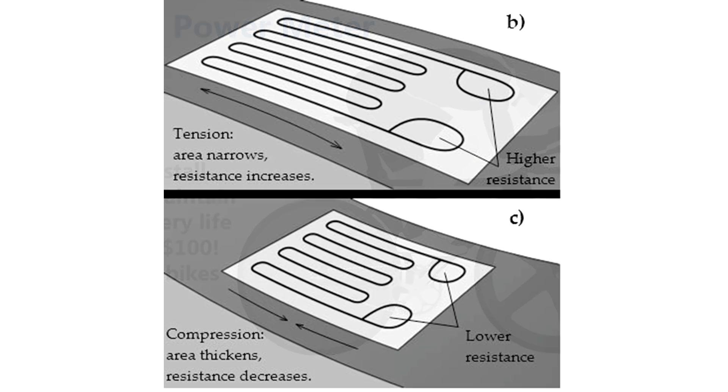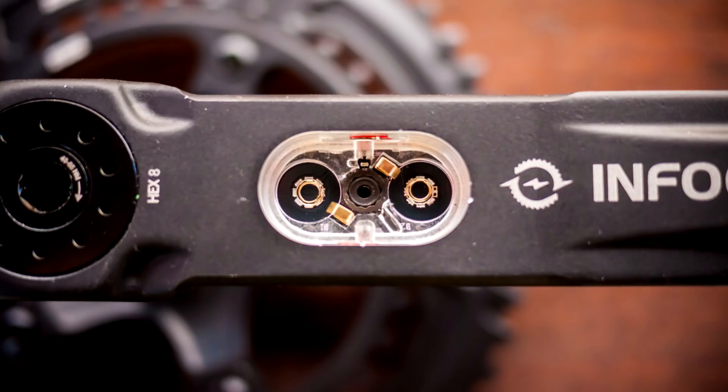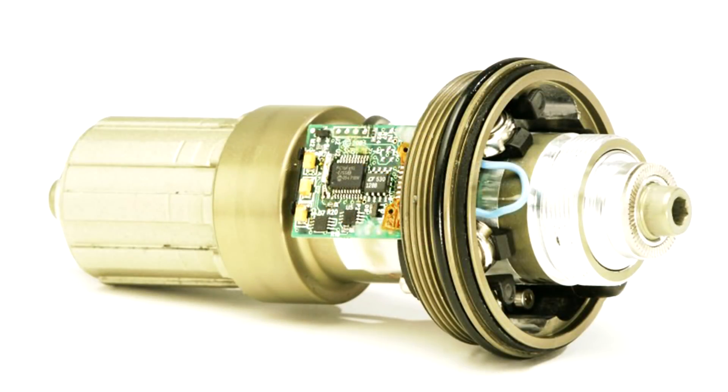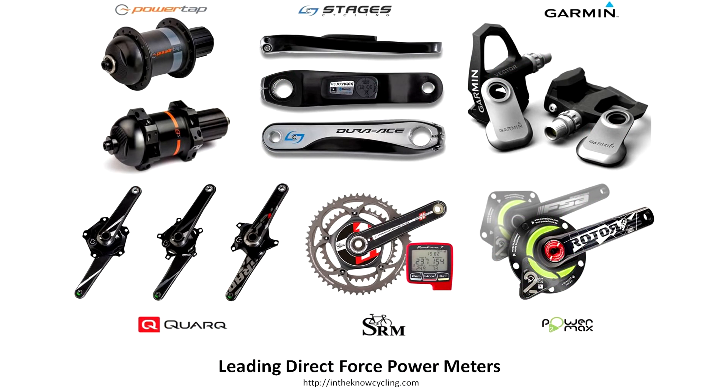Power meters historically have used strain gauges — that little bit of magic that converts mechanical deflection into electrical power — from numerous sites around the bike. We've been very inventive over the years in how we've applied strain gauge technology to measure the force you're putting through the pedals, cranks, chain, hub, and the whole system.